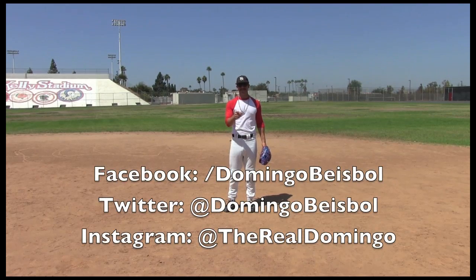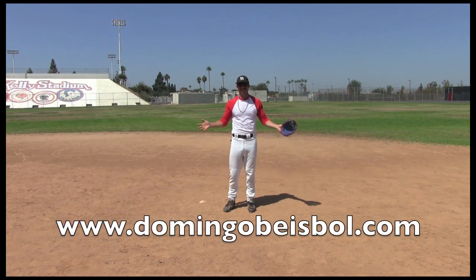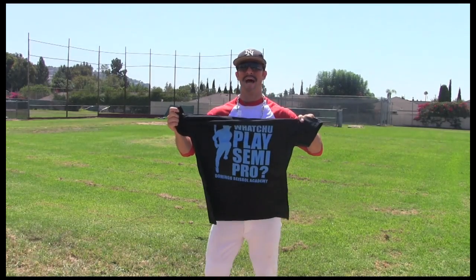Make sure to follow me on Facebook, Twitter, and Instagram. And go to my website, www.domingobaseball.com. If you're tired of being semi-pro, you need to go to my website and get one of my official shirts — on sale now.